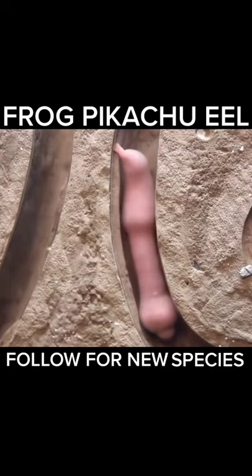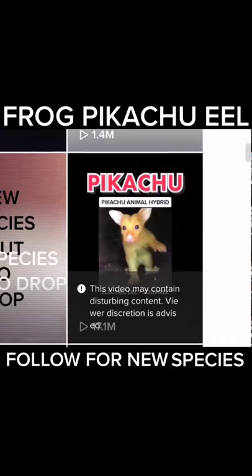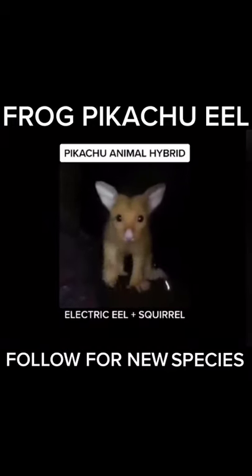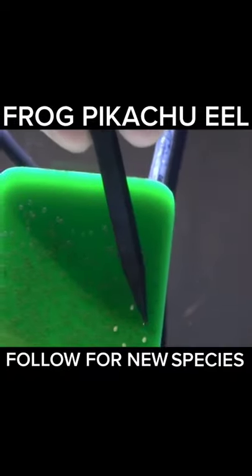This experiment started off by taking DNA from one of our snake-eel hybrids and mixing it with our Pikachu hybrid. We took their DNA to our laboratory where we quickly fertilized frog eggs.